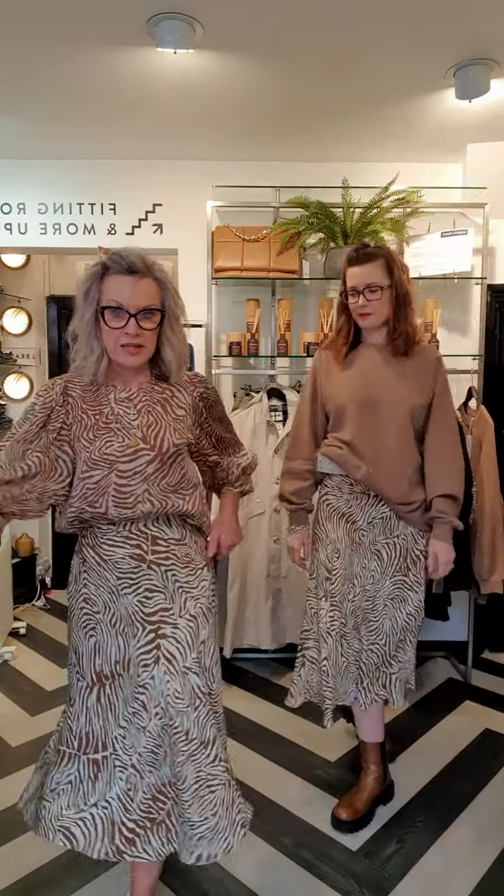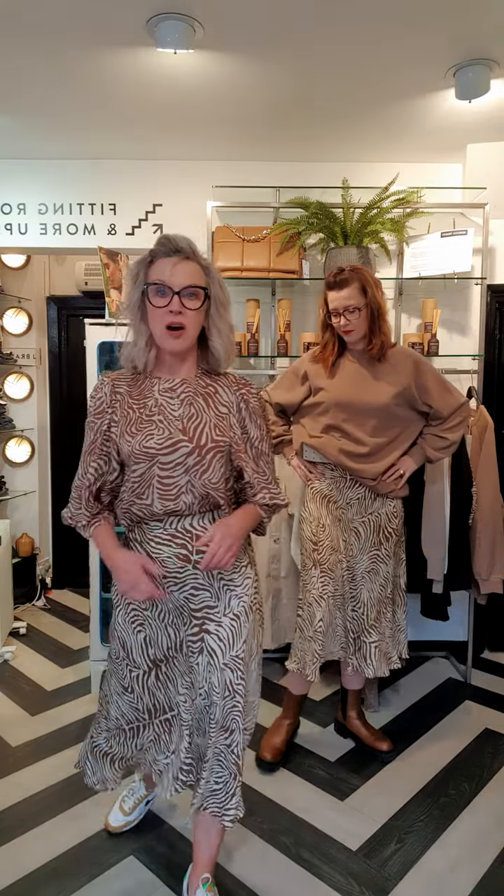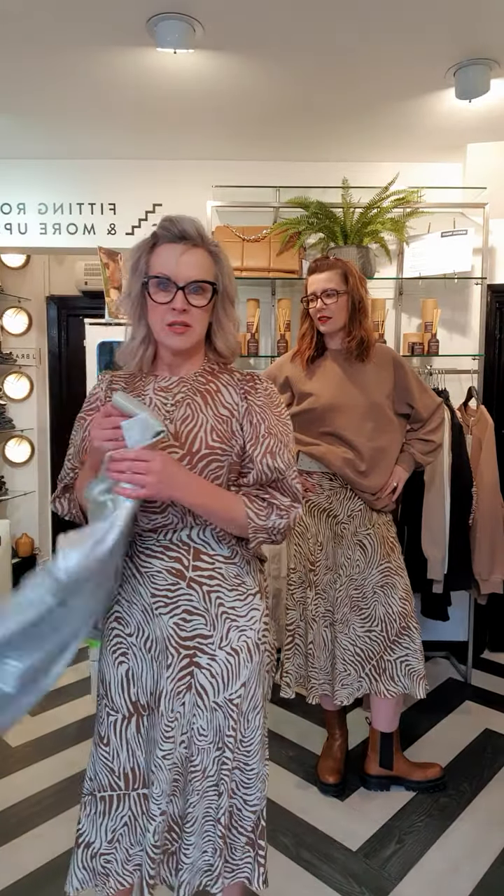This skirt on me — as Abby says, I'm 5'5" — sits mid calf, which is a really nice length. I've popped it on with the soft fluid blouse. What was this blouse called? The Celestina blouse. This has got a beautiful just-below-the-elbow cuff with the voluminous sleeve.